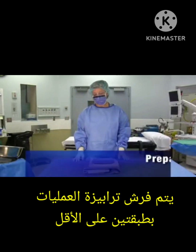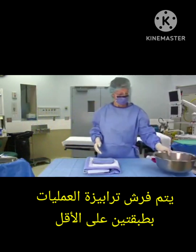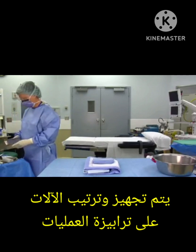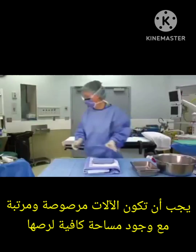Begin by placing the basins where they will be used. Handle instruments and supplies in an organized and systematic manner. Use the principles of effective body mechanics and economy of motion, moving items only when necessary. Ensure that your back table is neat and that you have a designated working space.